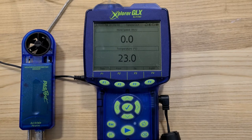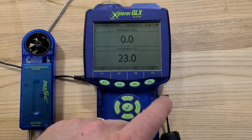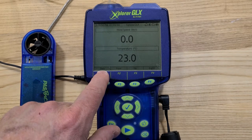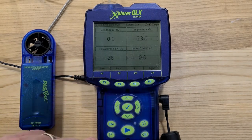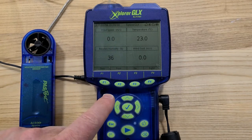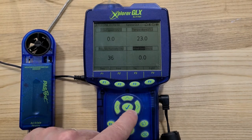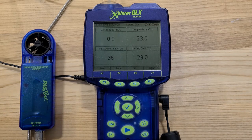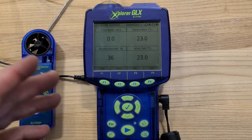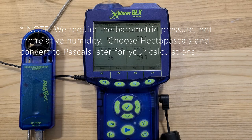If you have everything connected properly, when you power up your GLX you should come to a screen showing two, four, six, or eight different readings. You can scale the display using F1. For this experiment you probably only need four readings. If any of those are not the readings you're looking for, hit the check mark, scroll over to change the value, and hit check mark again — for example, you can change a reading to wind chill. For this experiment we're really only concerned about wind speed, temperature, and relative humidity.